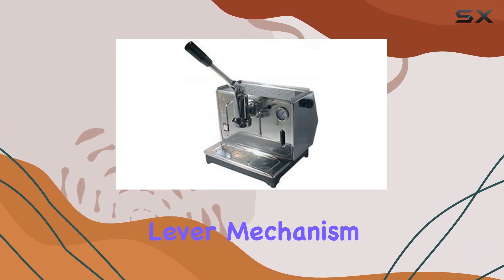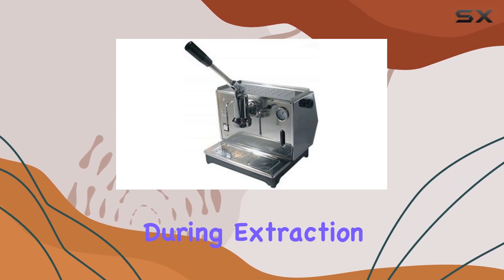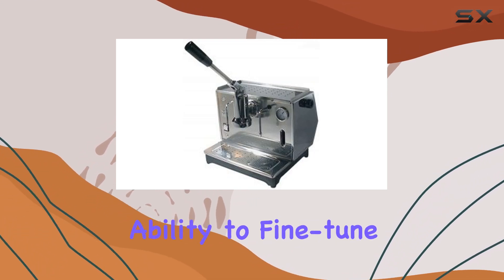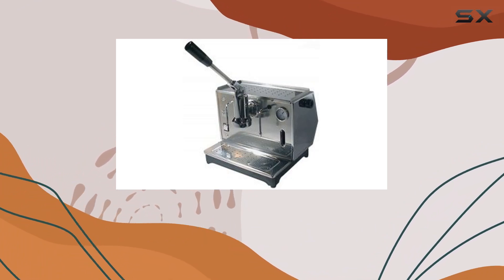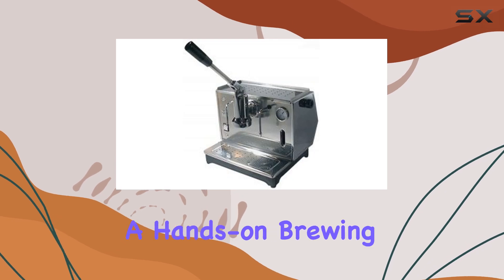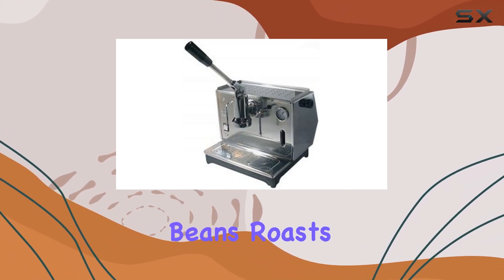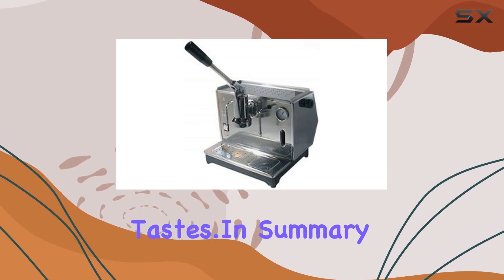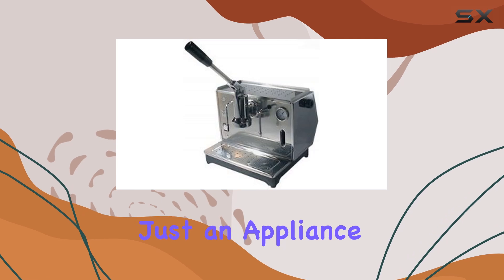The lever mechanism is not just for show — it allows you to control the pressure applied during extraction, giving you the ability to fine-tune your espresso shot to your exact preference. This level of control is what enthusiasts will love, as it allows for a hands-on brewing experience that can be adjusted to suit different beans, roasts, and personal tastes.